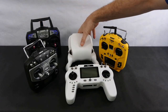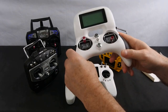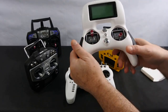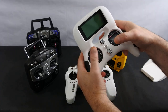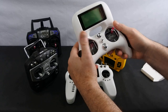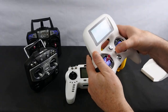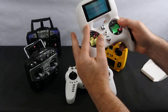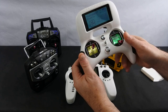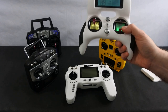If you want to stick with FlySky and you like the protocol, they have the Turnigy Evolution, currently 56 pounds. You can get it in Mode 1 or Mode 2. It feels better than the i6 — it's nicer in your hand and very much designed for quad pilots. A lot of quad pilots still fly with these.